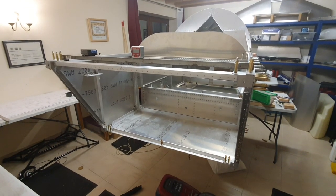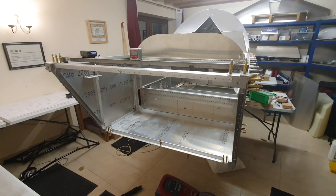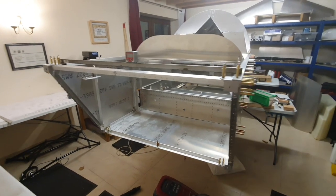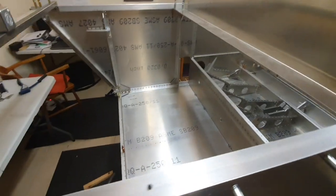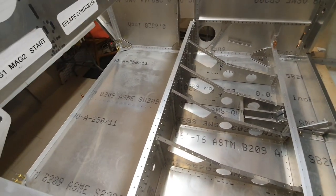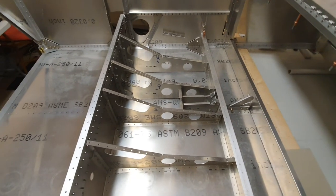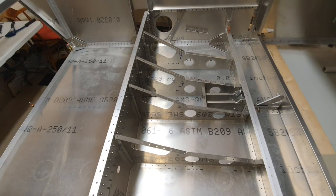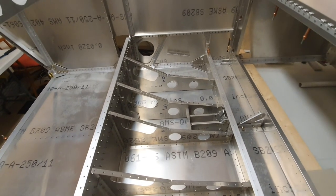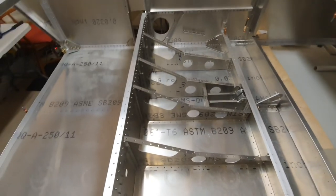Putting the floor back on was what I was worried about — whether all the holes would line up. But I must say I've just put the floor on and of the 424 holes in the bottom of it, every single one lined up with the holes in the other parts. There wasn't one that was out of line and I'm really, really pleased.